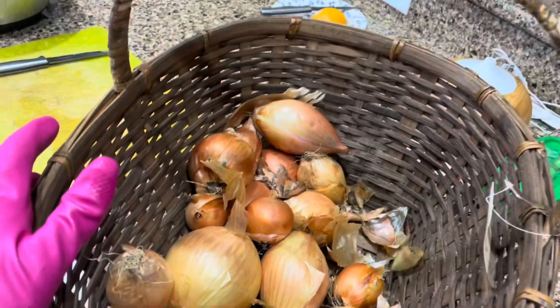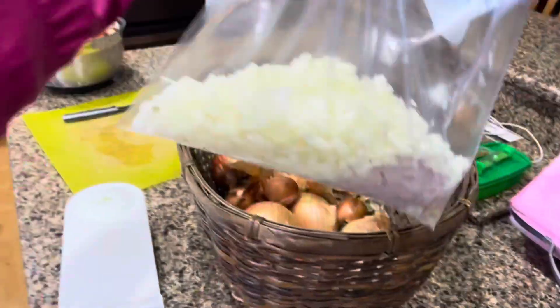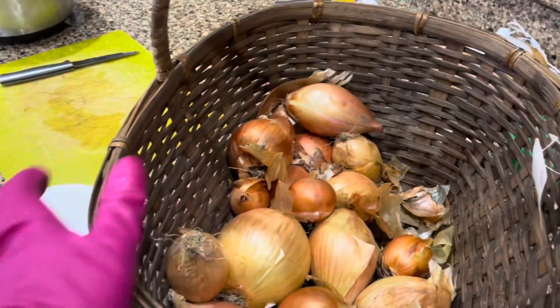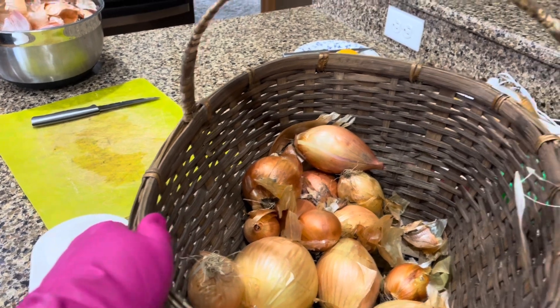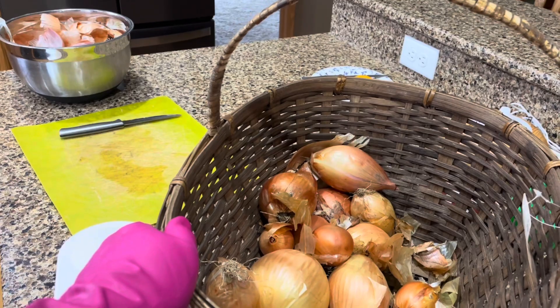We grew Alyssa Craig onions from starts that we had gotten from Johnny's Selected Seeds. These are not meant to be a storage onion. It is a sweet onion, which is a taste that I prefer over your standard yellow storage onion.